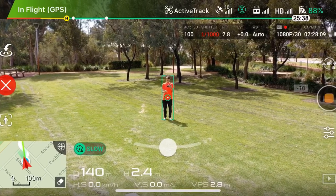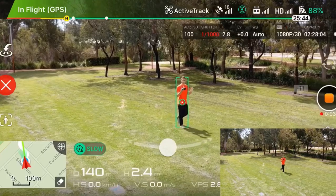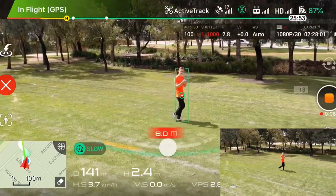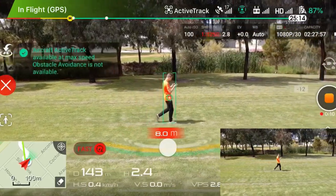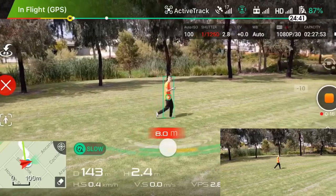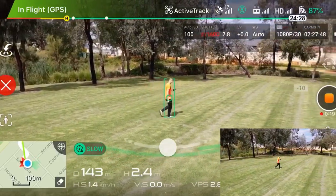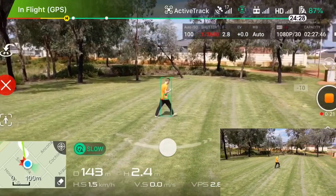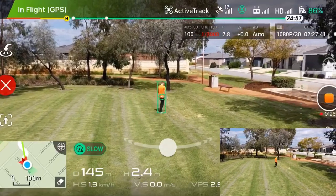We are recording now and we're not going to touch the controller. It is in safe mode — it says 'slow' and I can change it to 'fast.' It's slow right now. You can hear the beeping from behind; my hands are not touching the joysticks so it's not going to move.